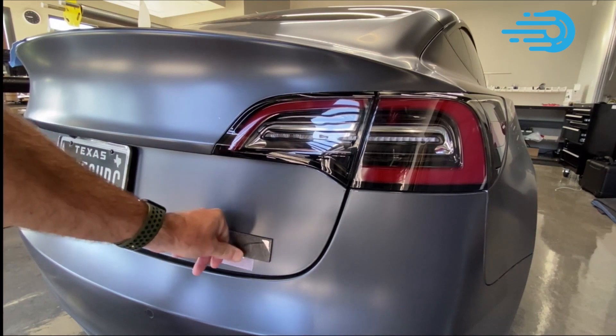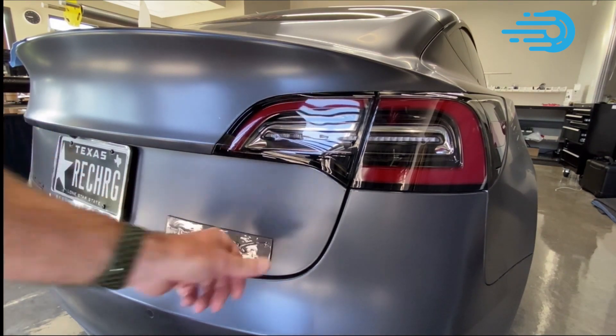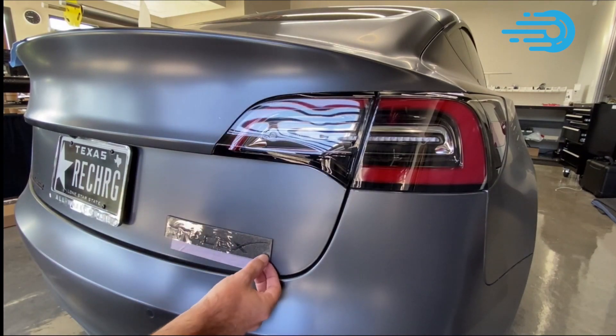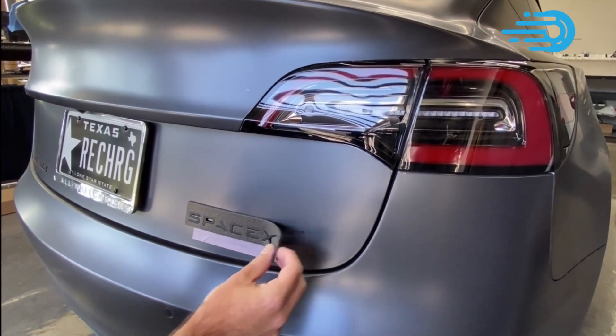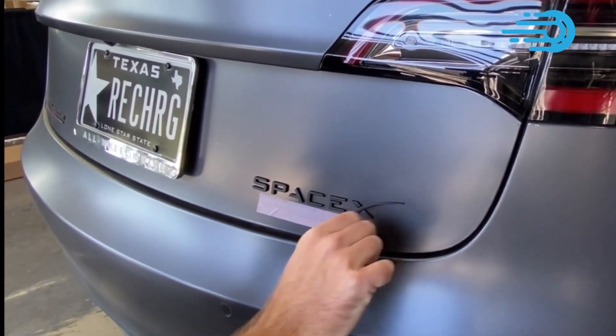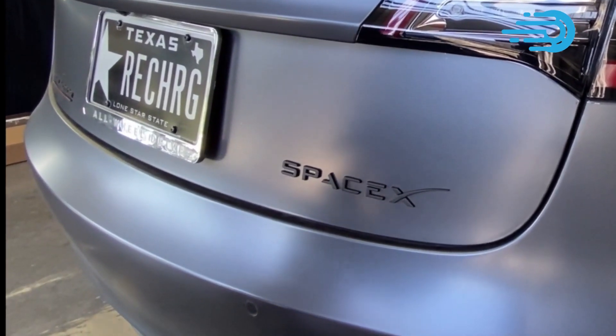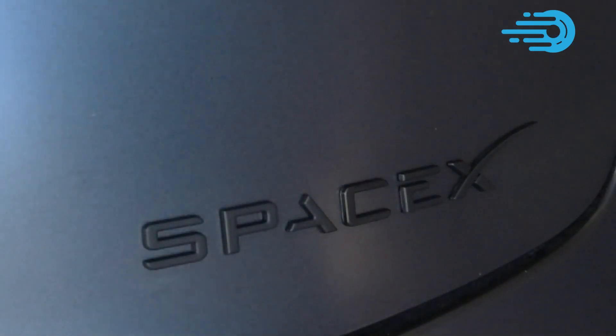If you own a Tesla, there are numerous accessories available for your vehicle, and the list for the Model Y is continuously growing. I hope you enjoyed watching today's video. Please stick around to watch our next video on 4 Tesla secrets you will never know until you watch the Tesla Model Y closely. Thank you for watching, and we'll see you in the next video.